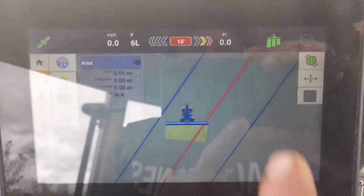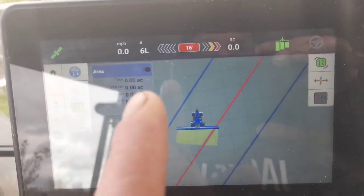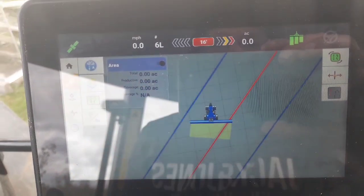It gives you your acres - you can see up here. It gives you how fast you're going. And then with the A-B lines, it tells you how many A-B lines you have in the field.